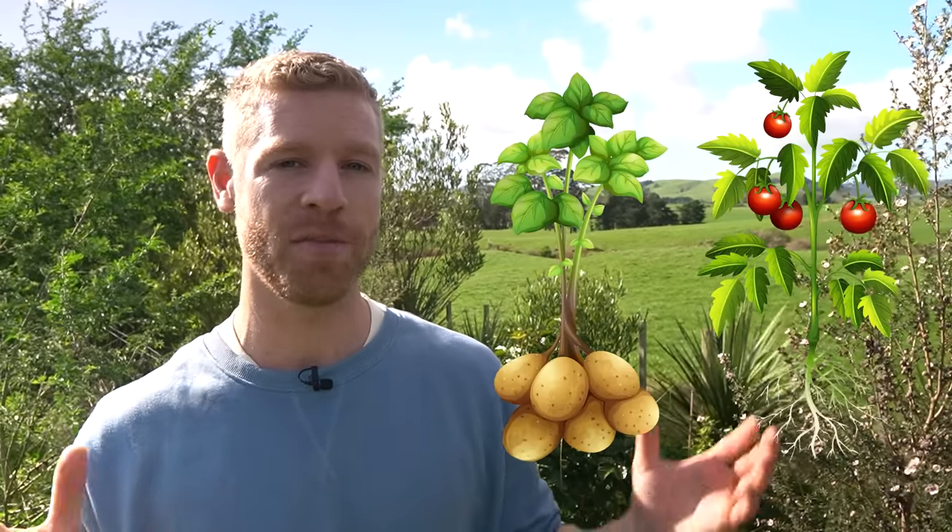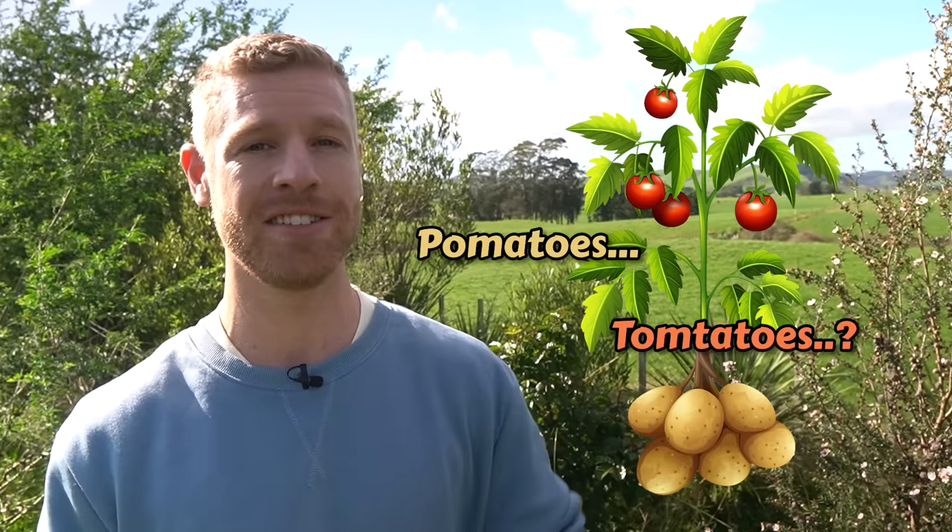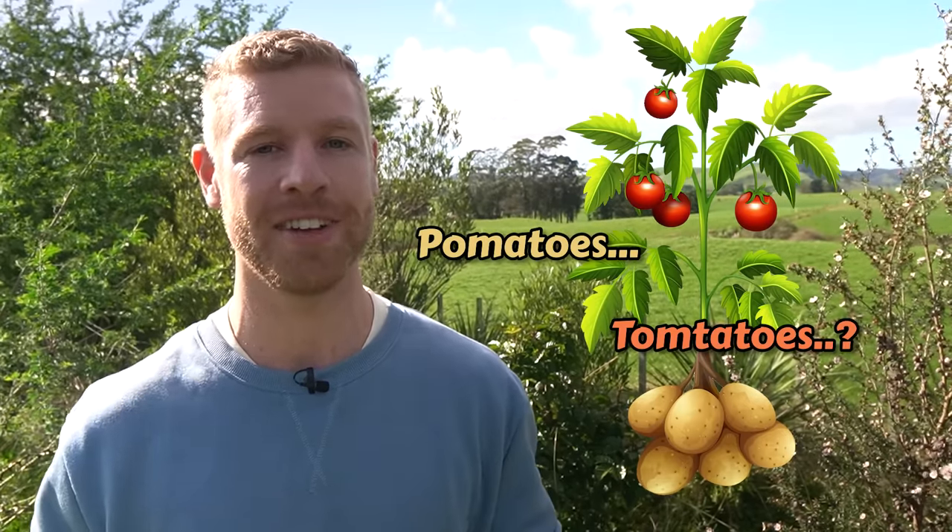Did you know that since potatoes and tomatoes are in the same family, you can merge them together with grafting to create one plant that produces potatoes underneath the ground and tomatoes on top? Today I'm going to have a go at creating one of these pomatos or tomtatoes, and maybe I'll be able to make my own ketchup and fries from ingredients grown all on the same plant.